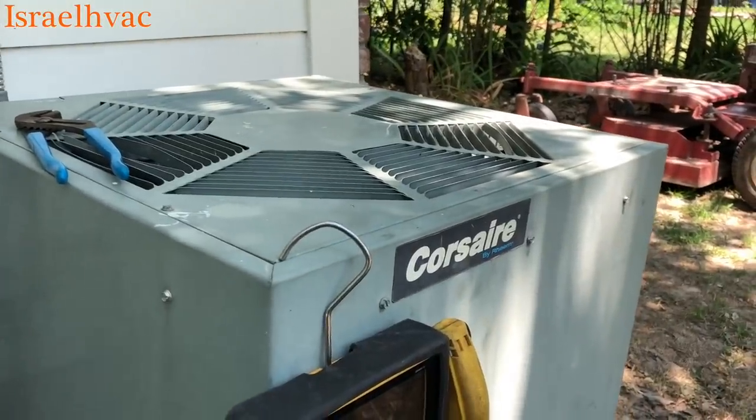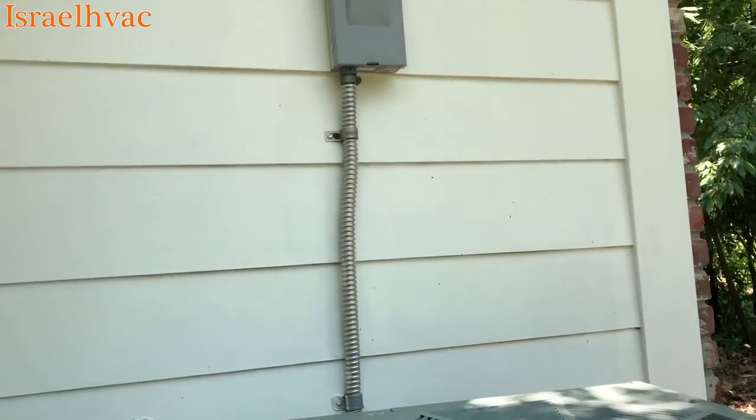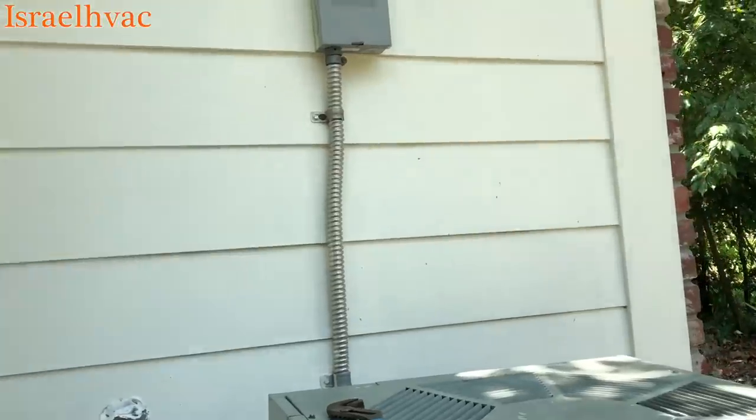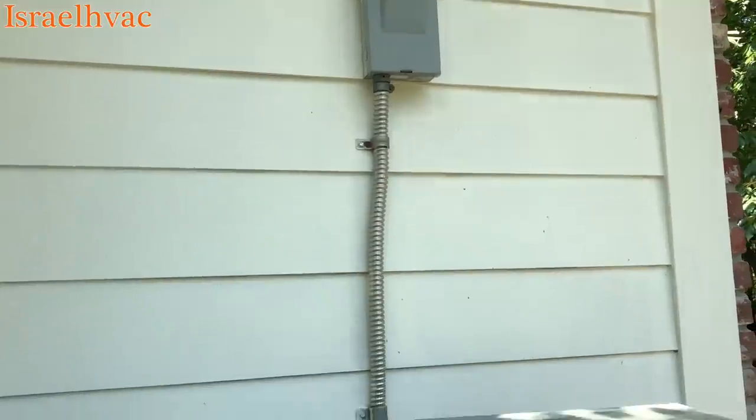I'm just sitting here checking out this little Corsair by Rain — nothing exciting — but I wanted to talk about the whips here in Lafayette. I've had a lot of comments about the electrical whips made out of that material right here.